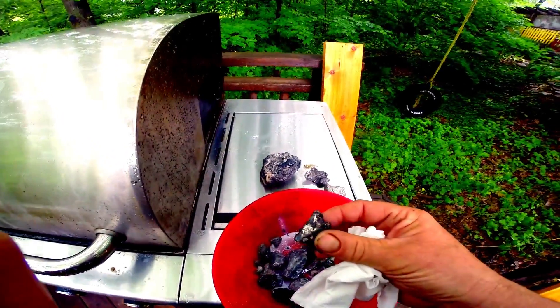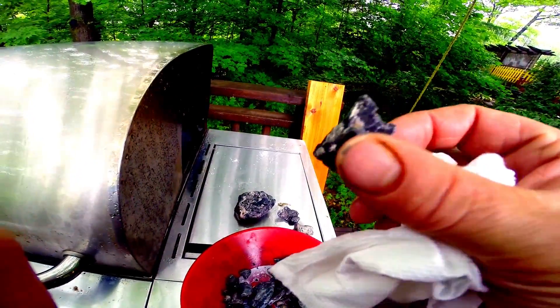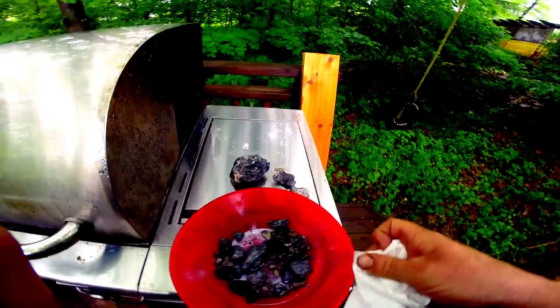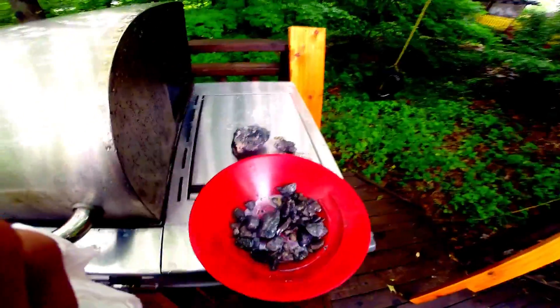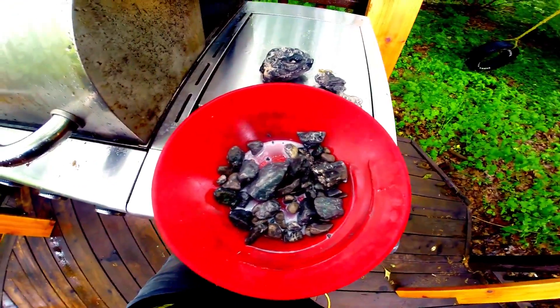Look at that — put it nice and close. There we go. How's that look? Looks better than just having a rock. Anyway, I'm pleased. Hope you guys enjoyed it. I had fun with this experiment.